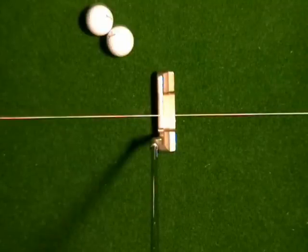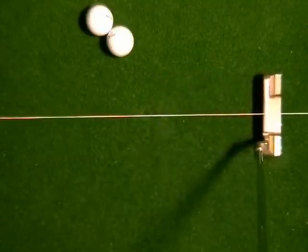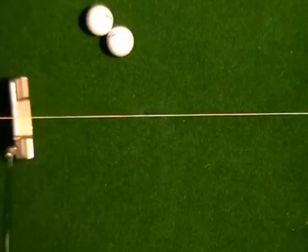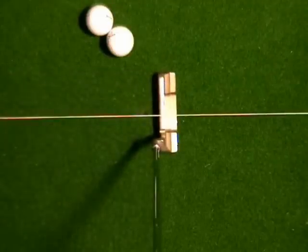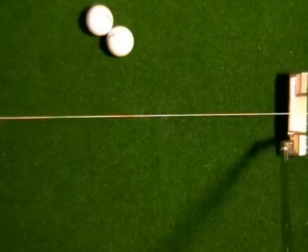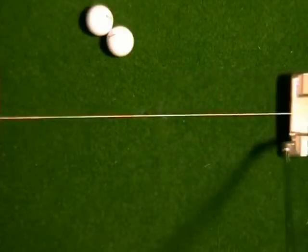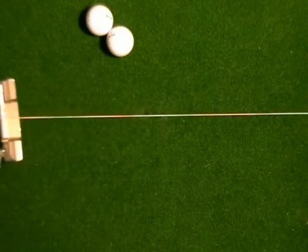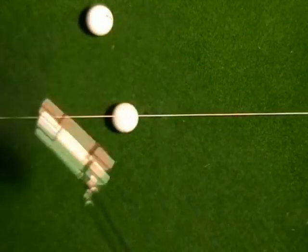When we make the stroke, what should happen is that the head should swing a little bit to the inside on the back swing, a little bit to the inside on the through swing. Because the shaft goes into the head at an angle, that's going to mean the face is going to open a little relative to the target line — relative to the string line — on the back swing, and it's going to close a little relative to the string line on the through swing.